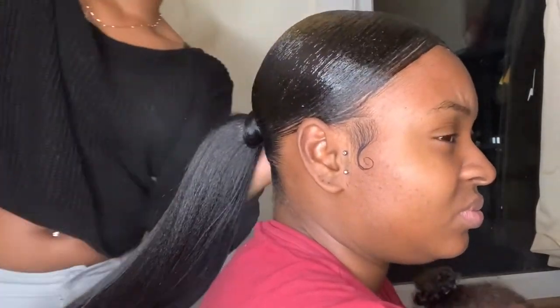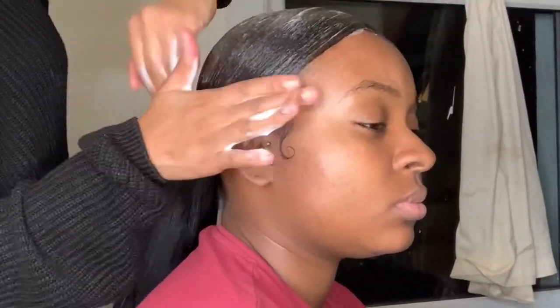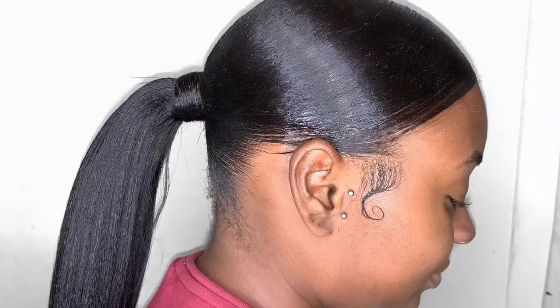So anyway, this is how to do a sleek ponytail without having to use glue or thread. If you liked what you saw, please like, comment, and subscribe. Follow me on my social media — it's Creelia on Snapchat and Instagram. I'm soon getting on Twitter. I'll see you in my next video, bye guys!